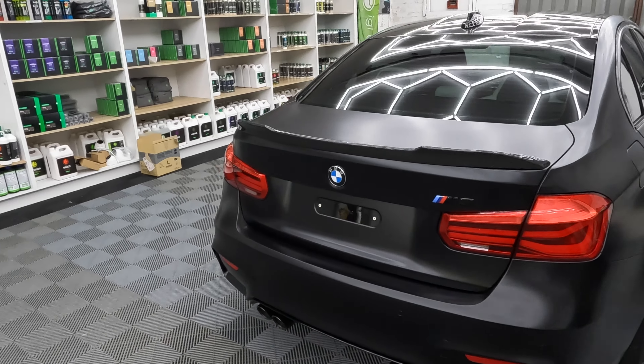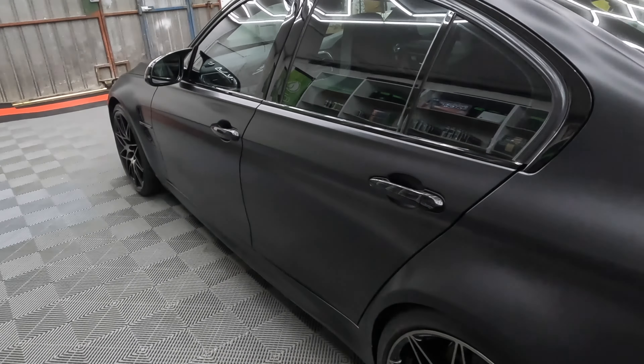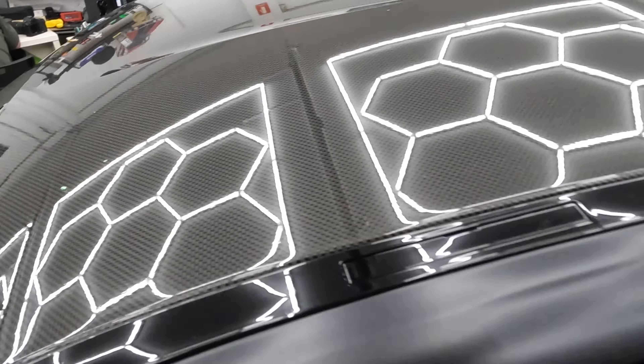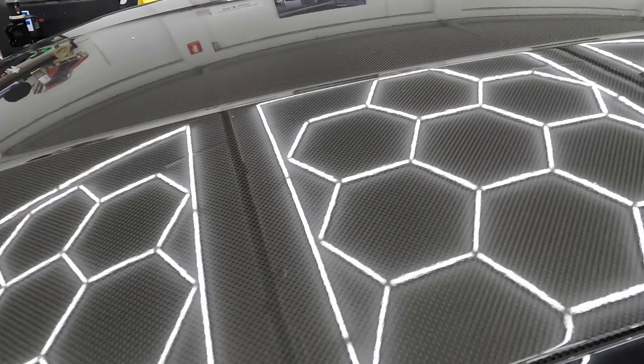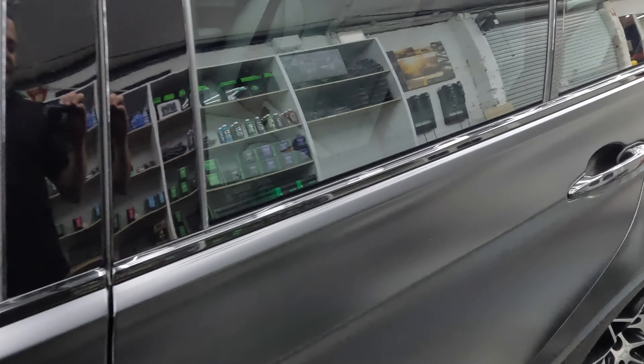For those who don't know how we do this: you basically get matte film and apply it on a gloss car, and the matte film converts the look from gloss to matte. So we have gloss on the carbon fiber roof, gloss on the B pillars, and matte on the paint.